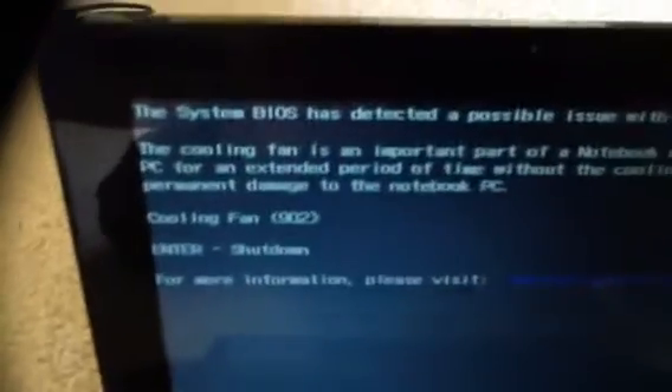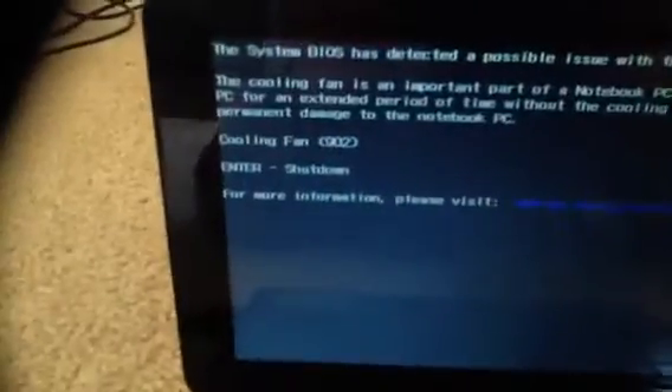My fan is still not working, so I have ordered a fan off Amazon. This video is for you if this message shows up on your startup: 'The system BIOS has detected a possible issue with the cooling fan. This cooling fan is an important part...' — error 902. And the only option given is to shut down. Enter just shuts it down.